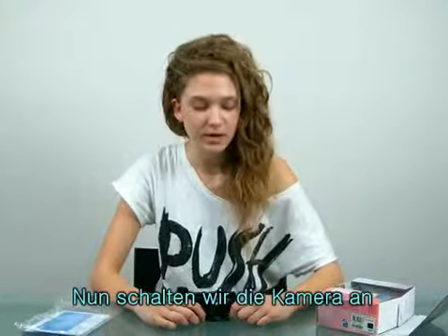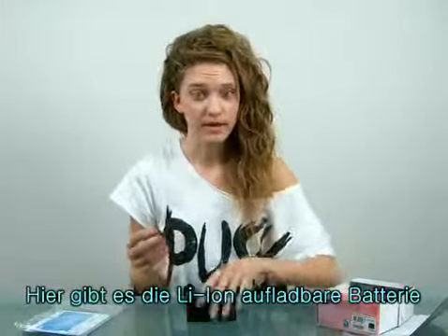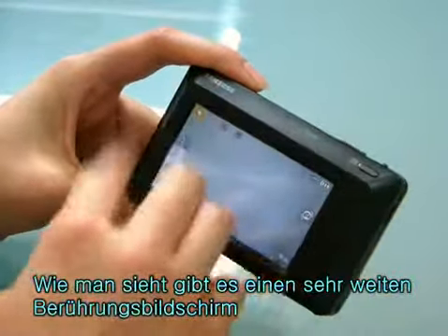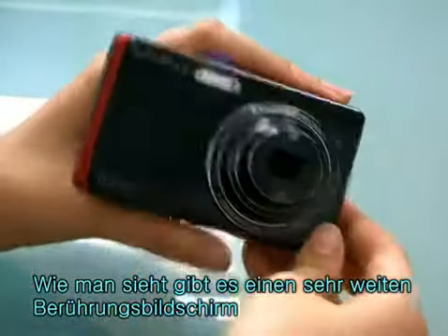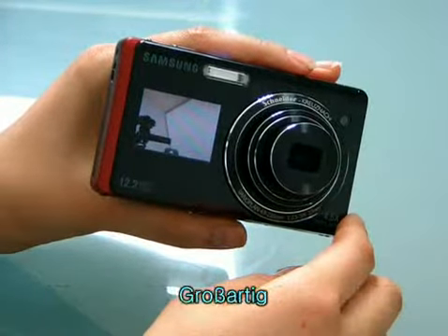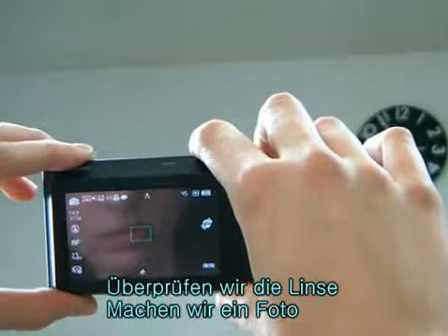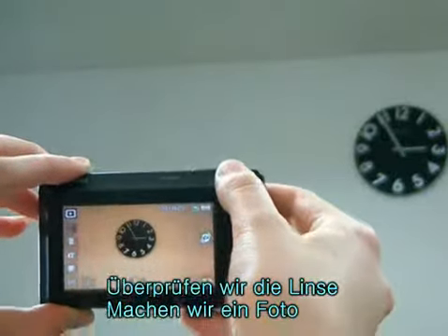Now let's turn on the camera. There's a lithium ion rechargeable battery. As you can see, there's a very wide touch screen. It's got a front LCD. Check out the lens. Let me take a photo. Great resolution.